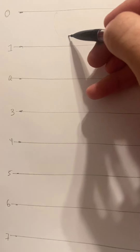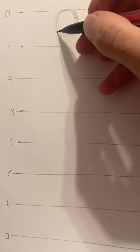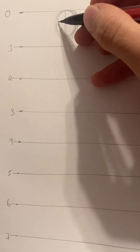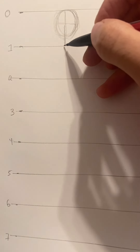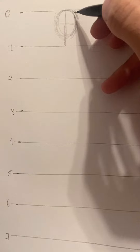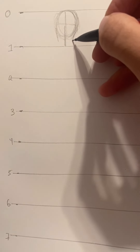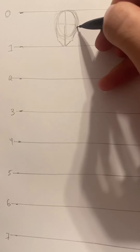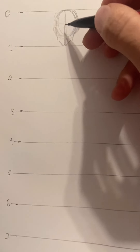Starting at zero, draw a circular shape for the head. After drawing the circle, make a little plus sign going down slightly to the bottom of the one line — this is the top of the head. Then draw a slant going down and another slant going toward it for the jaw shape. Draw a little ear on the sides. That takes care of zero to one.